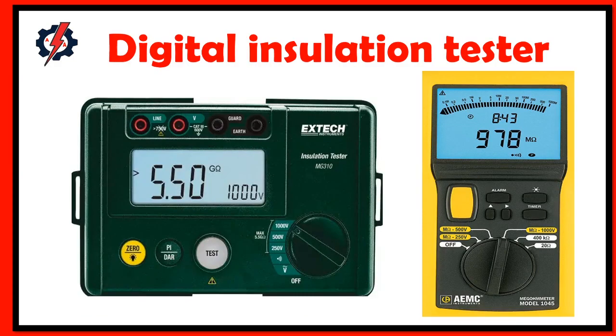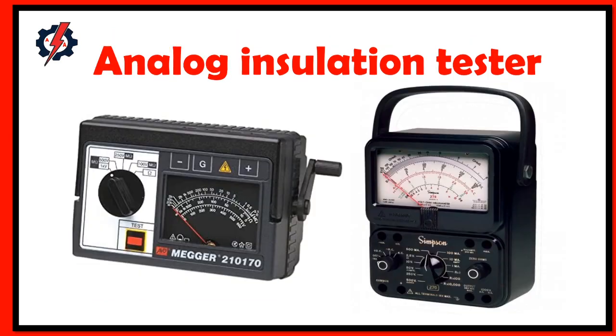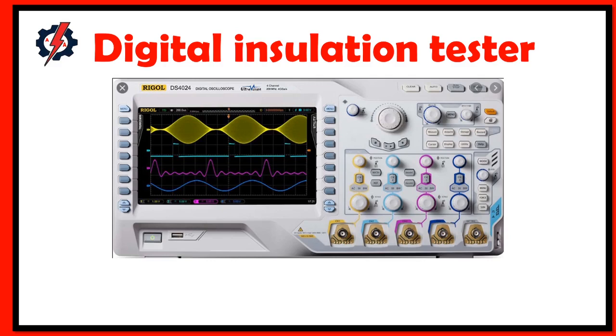What is insulation resistance, or megger? The megger test is a process of testing insulation resistance that will support the conditions of electrical insulation. The insulation resistance quality of an electrical system degrades with time due to environmental conditions such as temperature, humidity, moisture, and dust particles.